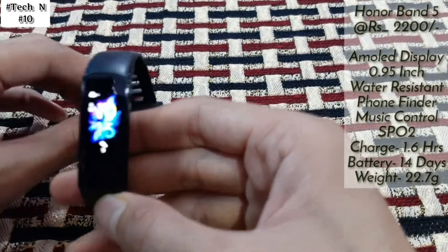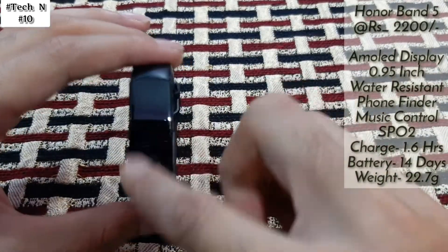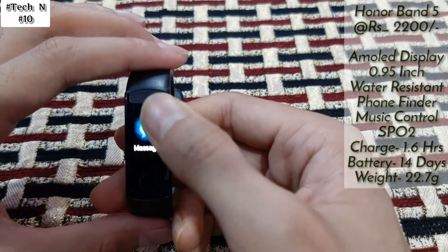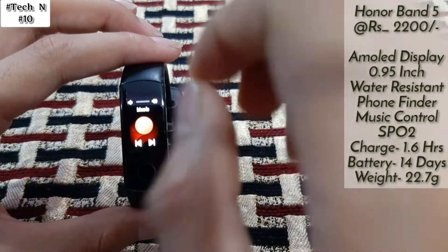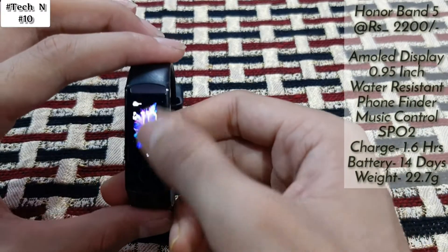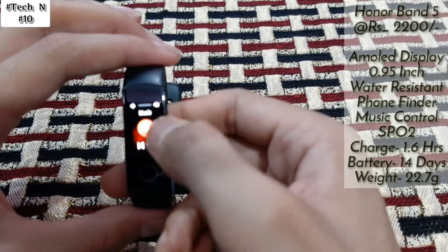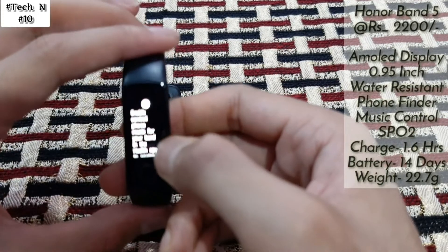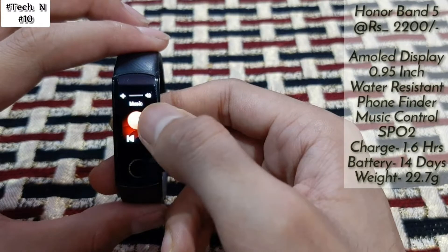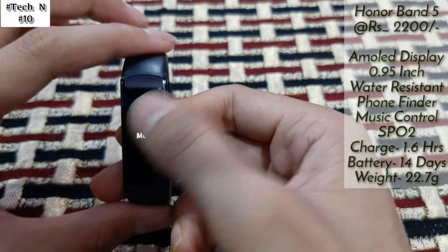In this we get an AMOLED display — it's also a full color display. Here you will get messages; it can store up to 10 messages. In this we get a very good feature: a music tracker. You can control your music from here — volume down, volume up, play, pause, next, and previous. It's a really good feature that you get in the Honor Band 5.